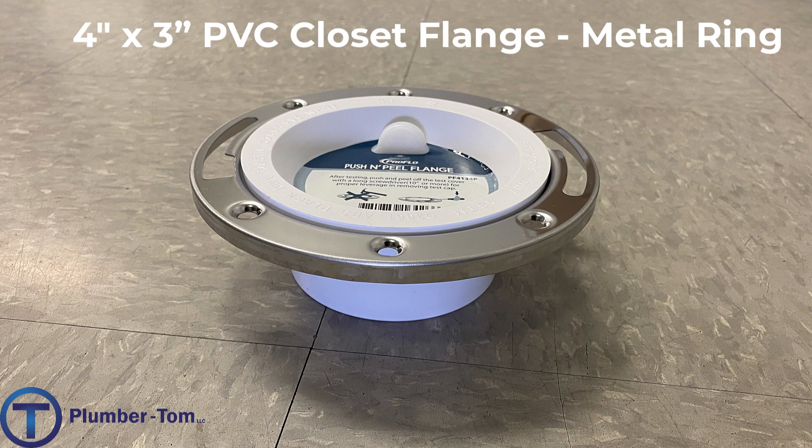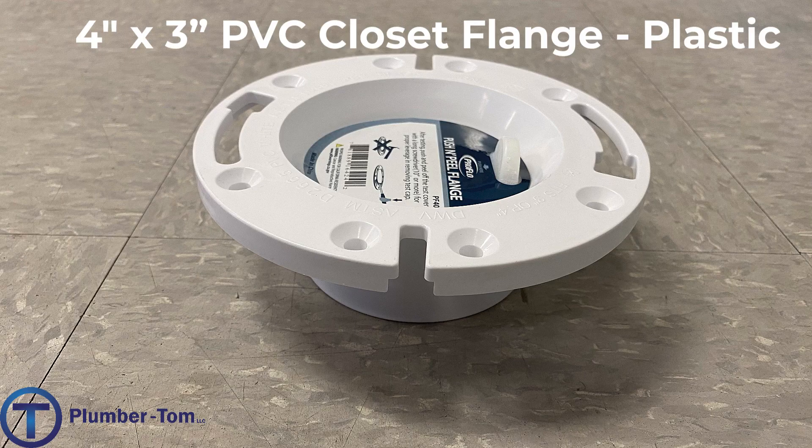This is called a four-by-three because it can glue into the inside of a four-inch PVC pipe or onto the outside of a three-inch PVC pipe, so this fitting can be used with either size. Here we have another flange — very similar to the first one. It glues onto a PVC pipe, but instead of having an adjustable ring, the entire flange is one fitting, so it would need to be adjusted as it is glued into place so that the bolts will line up correctly with the toilet. This is a four-by-three plastic closet flange.